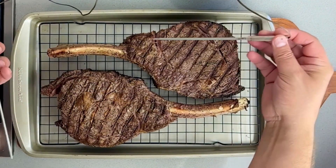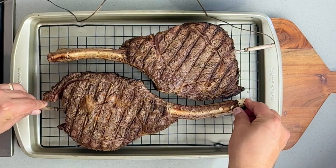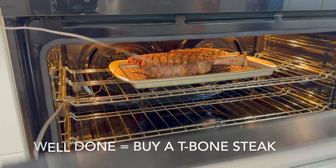This is the most important part. I've got two meat thermometers and I'm going to insert them, making sure not to touch the bone — just get it right in the center. I'm going to cook this to 130°F to pull it out, then give it a resting time, which will bring it up to a medium rare.